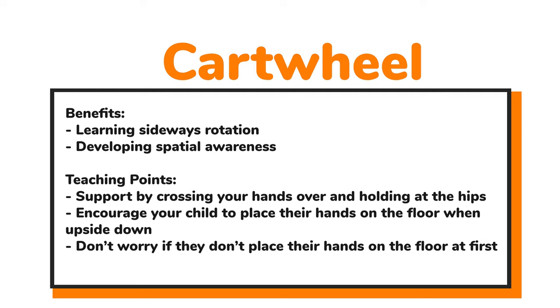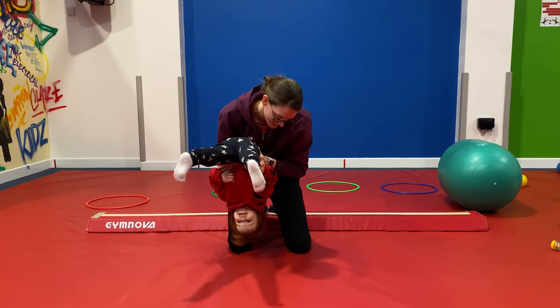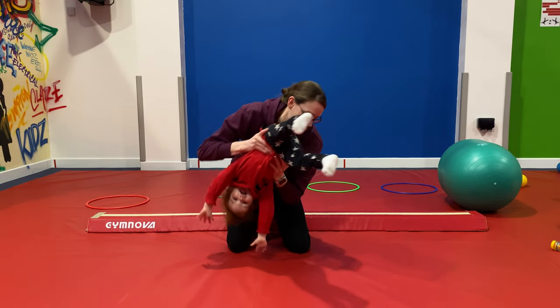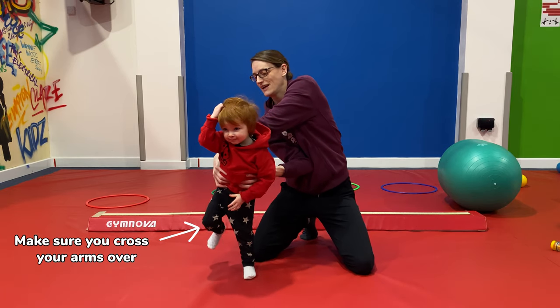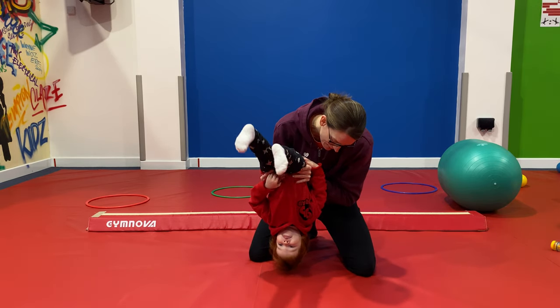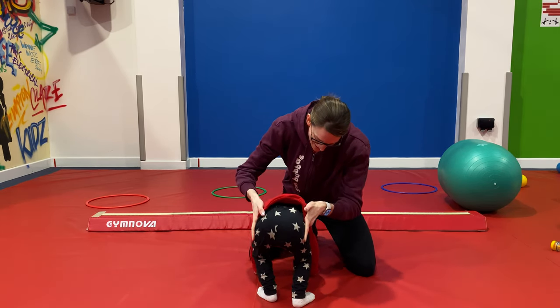Now let's take a look at the full cartwheel — learning that sideways rotation and developing spatial awareness. For support, cross your hands over and hold little ones at the hips, so that as we rotate them, they end up the right way up. Encourage them to put their hands down on the floor, but don't worry if that doesn't happen at first. Cross the arms over to tip them upside down, hands go down, and then they come up the other side. If we can't quite lift them all the way up, just bring them down to their feet to finish.